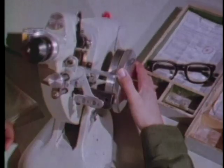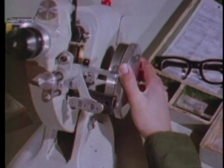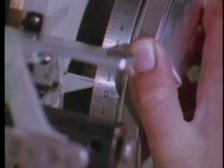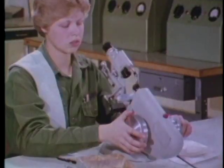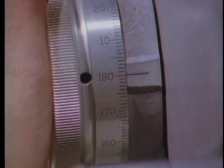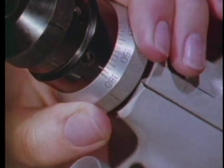When you use a Vertometer or a lensometer, the first steps are to set the power wheel to zero, the axis wheel at 180 degrees, and the prism axis indicator at 180 degrees.